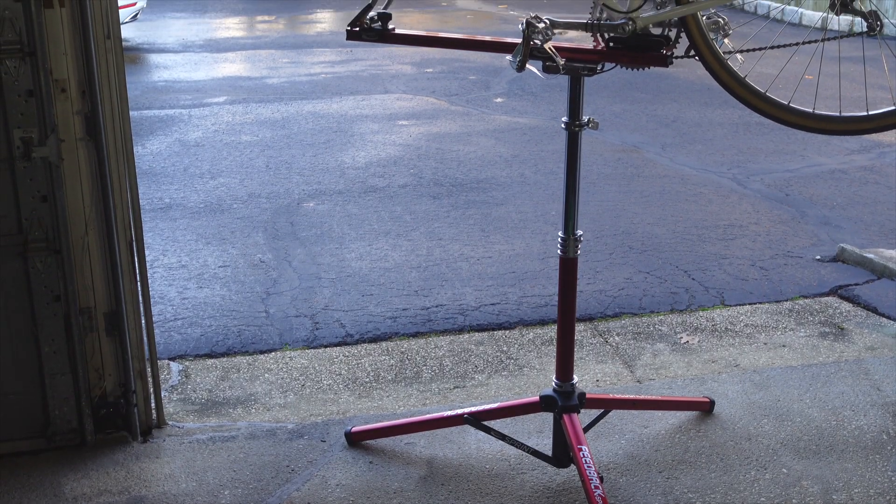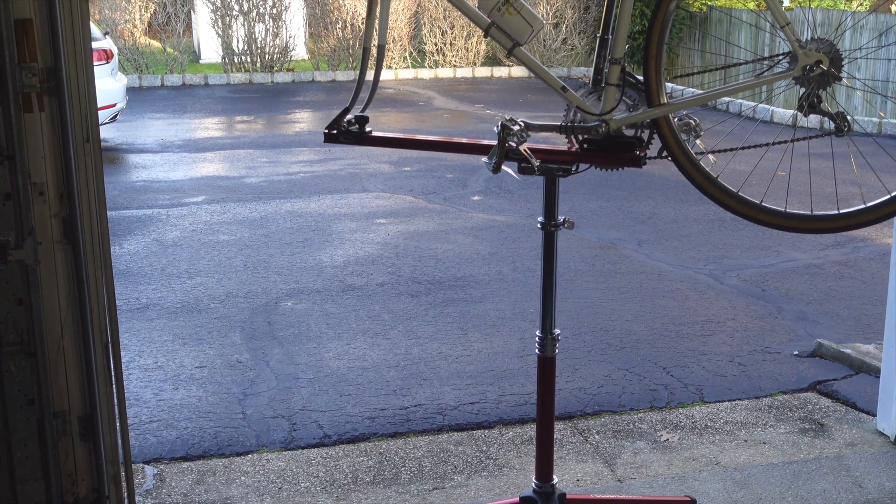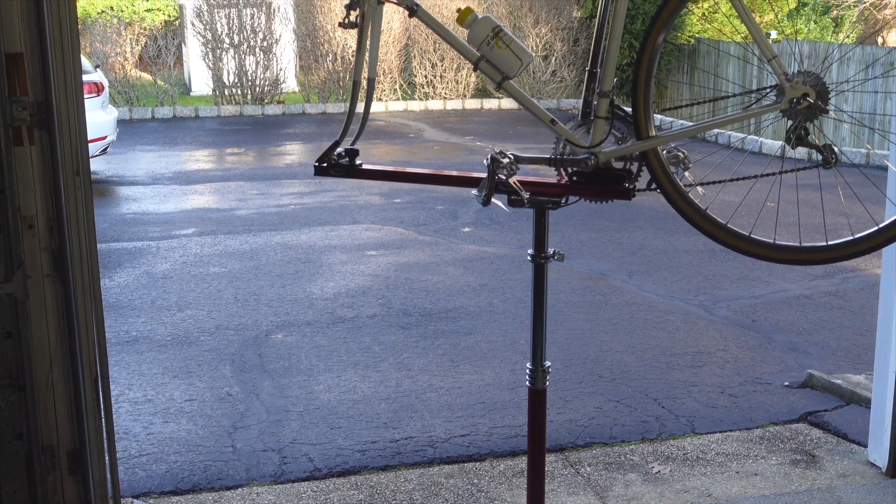At almost $300 it is not the cheapest stand out there, but its quality and durability makes it definitely worth the price.